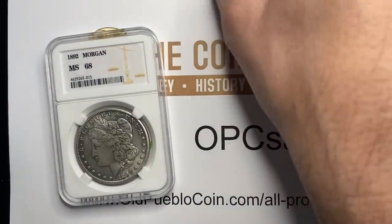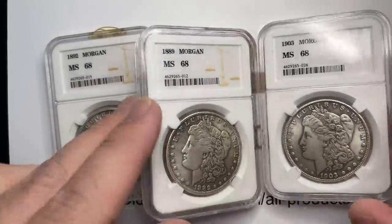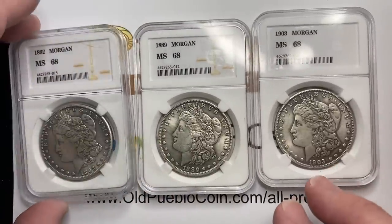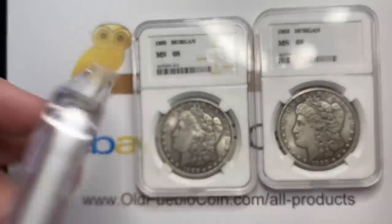For those of you who are long-time collectors, this is the type of thing that you're going to look at and just say, well, yeah, anybody knows that. But you've got to realize for someone who's new to the marketplace, this looks like a slabbed coin to them.